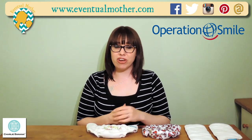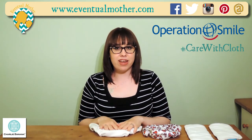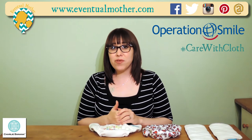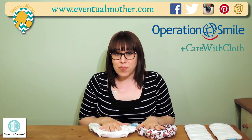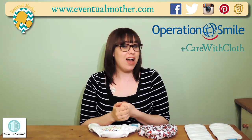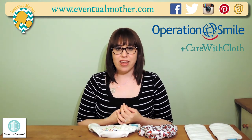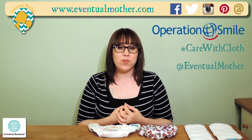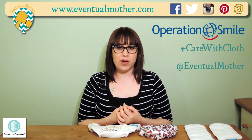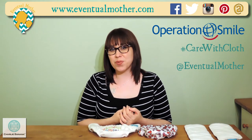We recently made a donation and did so with a hashtag that we started: hashtag care with cloth. We know how us fluff mums love to share photos of our nappy stashes. Next time you feel like doing it, stick a #CareWithCloth on there and donate some money to a charity — it'd be great if it was Operation Smile. We'd urge you to have a look into that, but if it's another charity that's important to you, any kind of care with cloth is wonderful. Let us know — tag us at Eventual Mother, tell us which charity you supported, and we'll feature them on our website to get some more awareness for your charities as well.